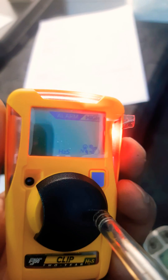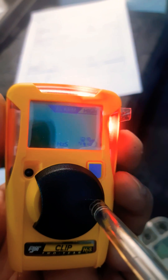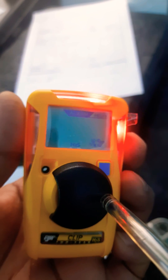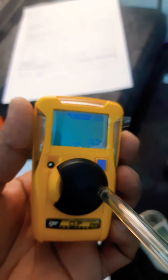This detector has passed — you can see the high alarm is working. This detector is passed, meaning it will detect H2S. We just gave it a 15 ppm H2S pressure. Thank you for watching this video.